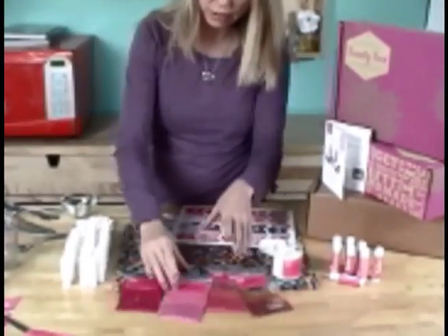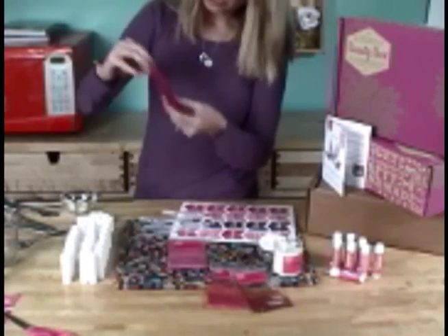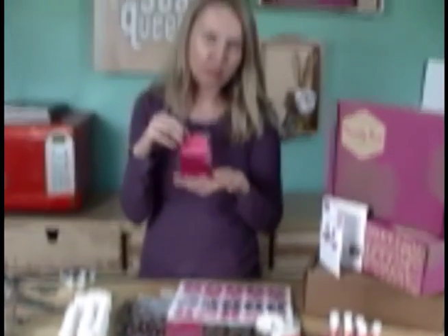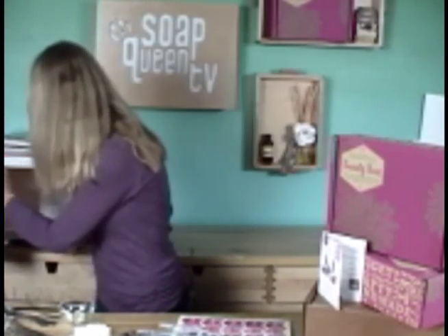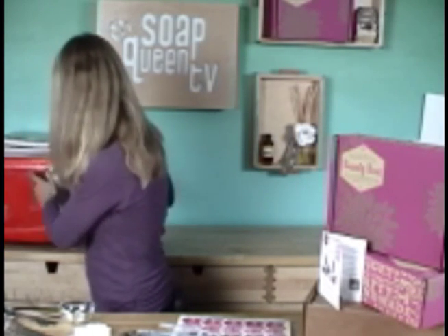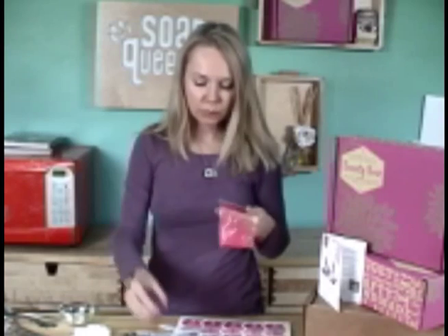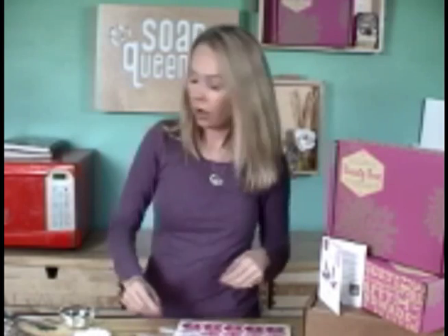I'm going to look at my colorants and plan what I want. This Rose Pearl Mica is more of a pinky mica. The Cellini Red is a really vibrant color and is actually great for sheer colors. The Brick Red Oxide is an all-natural colorant and gives a nice dark maroon color — a really nice vampy maroon for lips. And then the Coral Mica is coral colored and can really be used to brighten up some of the darker tones in the Brick Red Oxide.